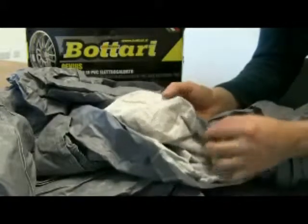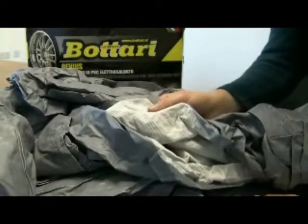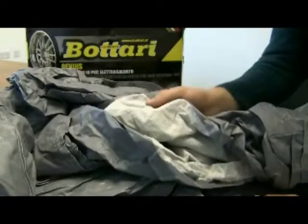It'll protect the car whether it's inside or outside from rain, sunshine, bird droppings, any sort of weathering, and tree resin.